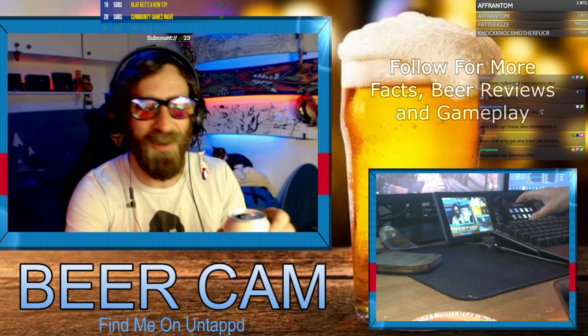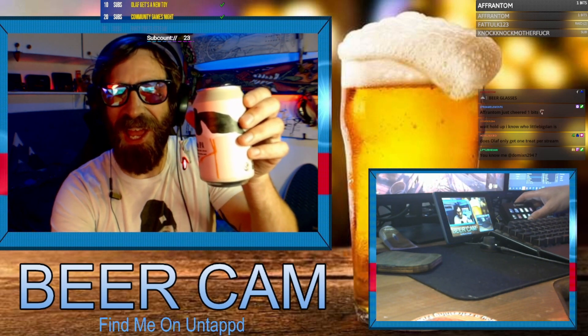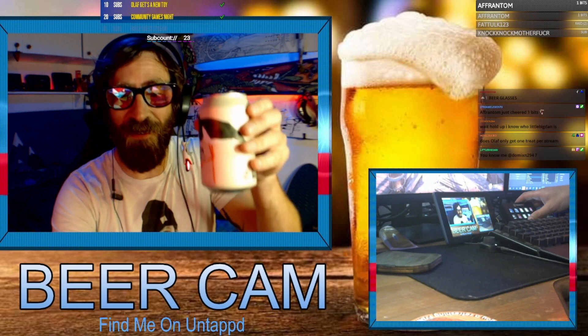Because of the lime in it — sorry, lack of glass so you don't get to see if it's cloudy or not — but for the lime in it I think I'm gonna give this a four out of five. Four out of five, so cheers everybody.